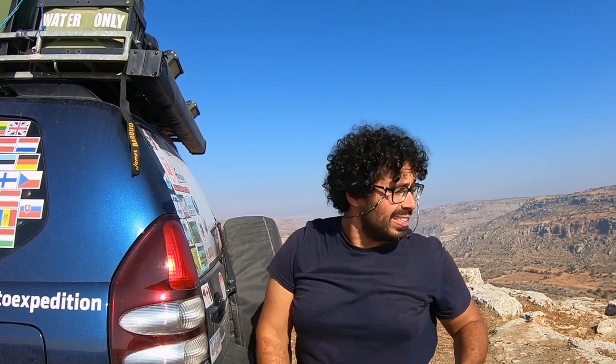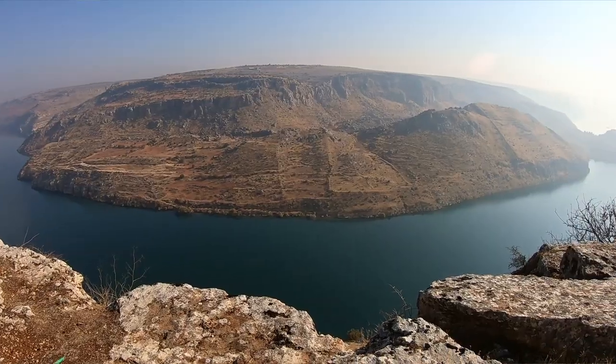It's really beautiful up here. That river behind me is the famous Euphrates, the river of the ancient Mesopotamia. Gorgeous, this canyon.